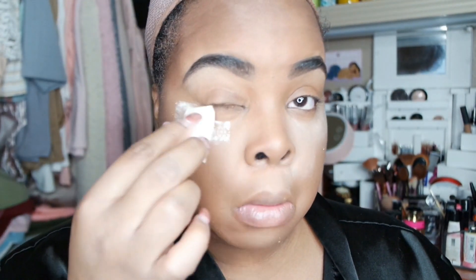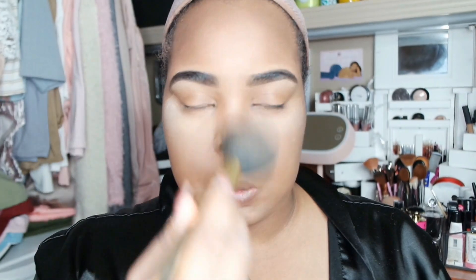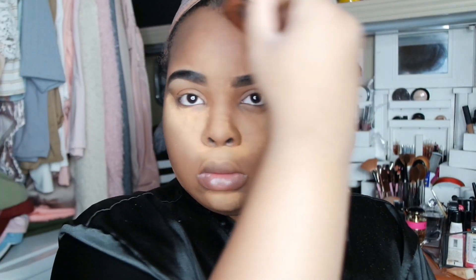I'm going to set that with the Laura Mercier translucent powder — my first time using this. I went to the mall and got a new set of makeup products. I'm just going to dust that off — I'm not going to let it bake. On top of that I'm going to put the Black Opal setting powder in shade medium 03. I did take a trip to the mall and got some new products to try out, because I don't really buy the more expensive products.